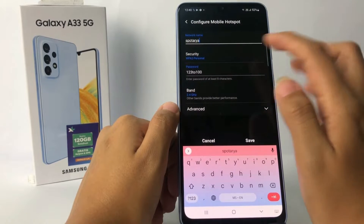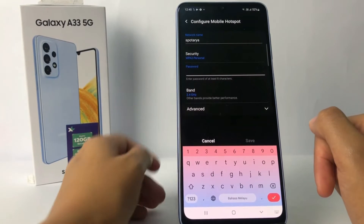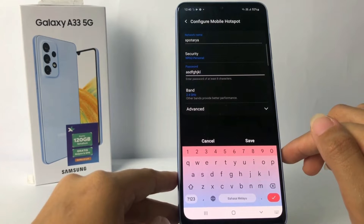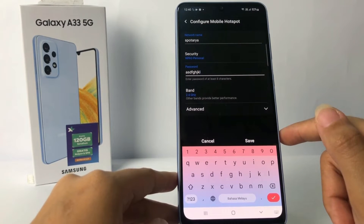Now you just have to erase your old password like this, and type your new password. When you're done, at the top of the keyboard you will see the Save option — just go ahead.